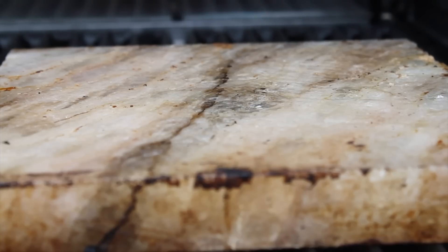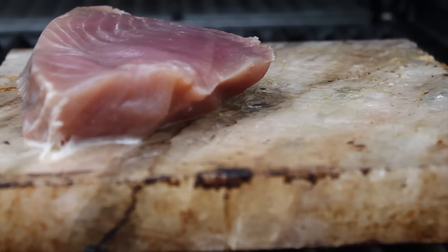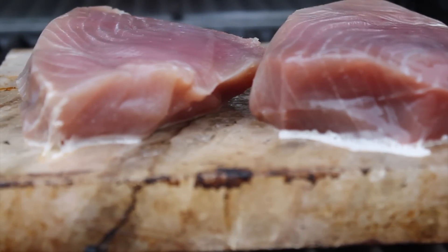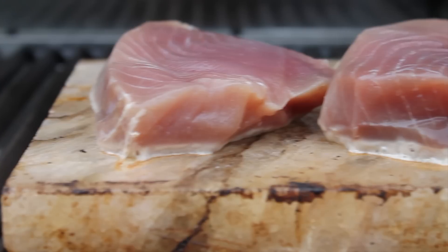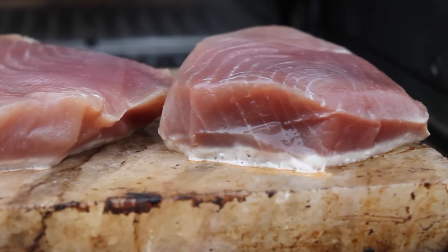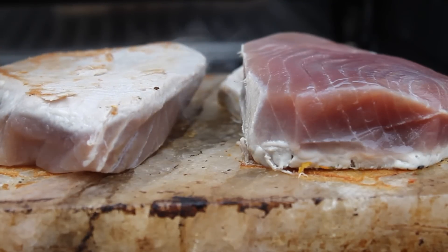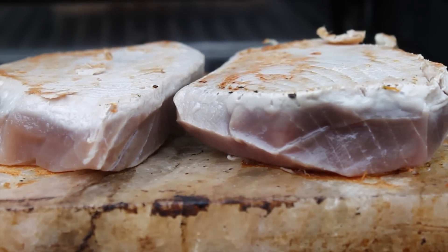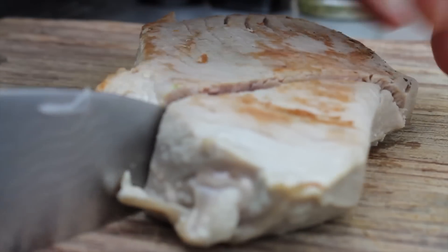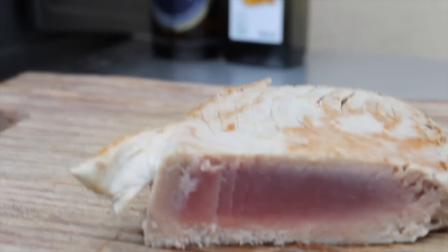One week later, I repeated it, and this time I did quite better. Again, the preheated and oiled up salt plank. Two tuna steaks, two minutes each side. After those minutes, get them off the salt plank. And then we can see that I am able to do better. This result is kind of better, I think.